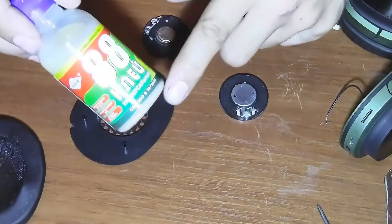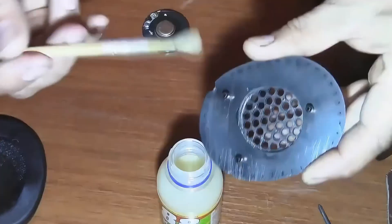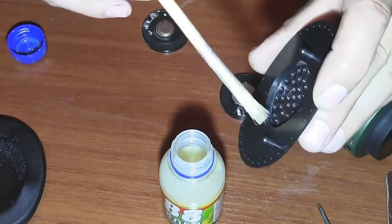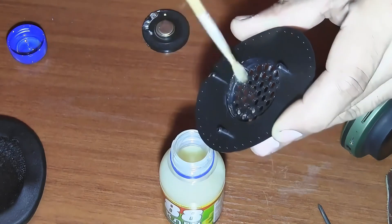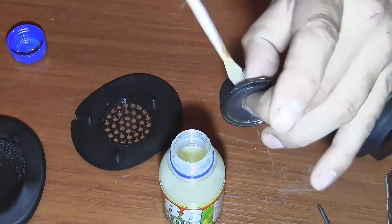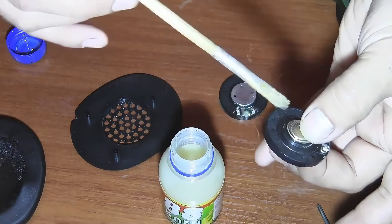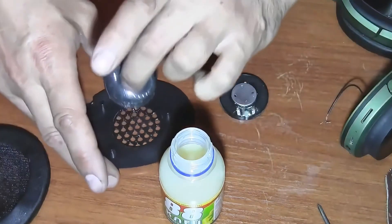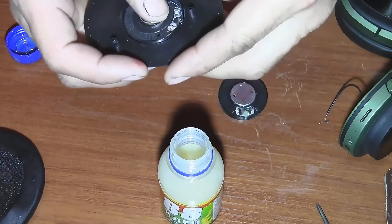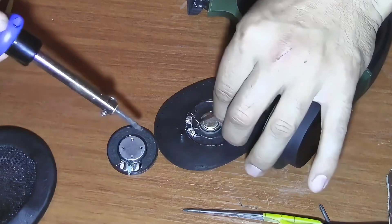To glue the new speaker into place I'll use glue 88, which is the best option for mounting it. Apply a small amount of glue around the perimeter of the mounting area and around the perimeter of the loudspeaker, then glue it into place. Finally, solder the wires from the headphones to the speaker according to polarity.